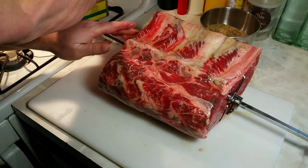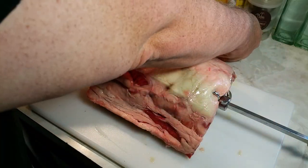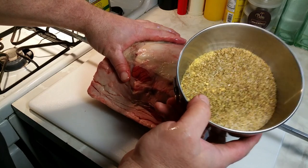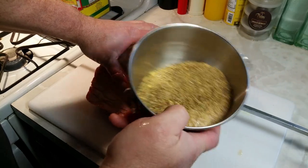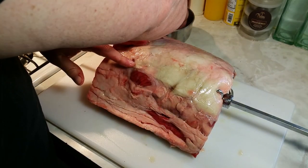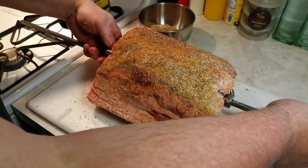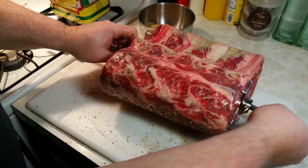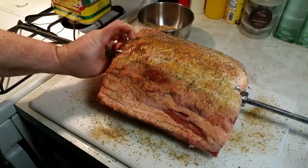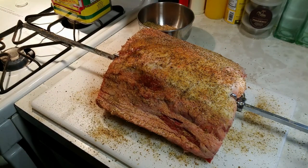All right, so I got that all oiled up and ready to rock. Now here I got a homemade rub that I made up and I'll put the ingredients down in the description. All right, so let me get this seasoned up. I'm going to season it heavily because beef loves to be seasoned. My coals are almost done being heated up and I'll bring you out there when they're ready.